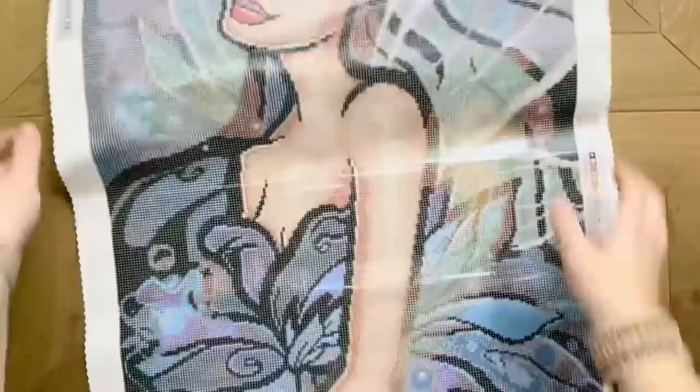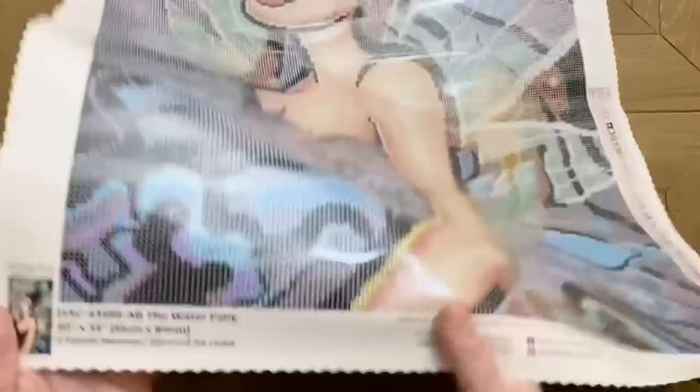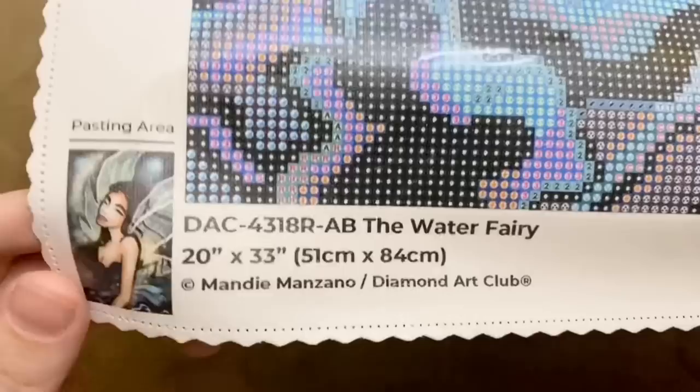Here at the top left we have a legend for all 51 colors, and we have the same legend over at the bottom right. Look at the details in her dress — oh my goodness! Super characteristic of Mandy Manzano's artwork is the black outlining — that stained glass vibe. Oh my gosh, it has such a beautiful effect in diamond painting. Here at the bottom left we have a thumbnail of the original artwork as well as all of the information about the artwork itself — again, Mandy Manzano is the artist.